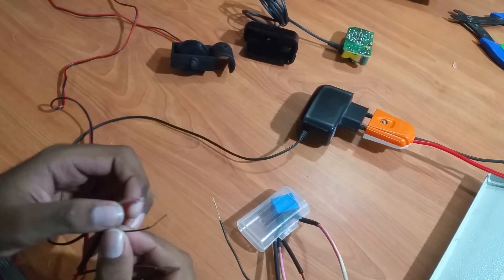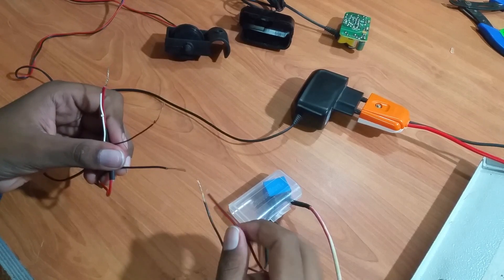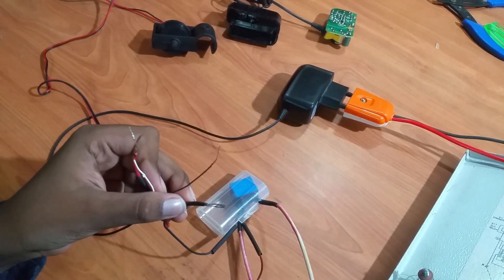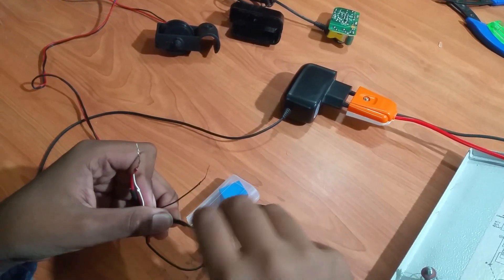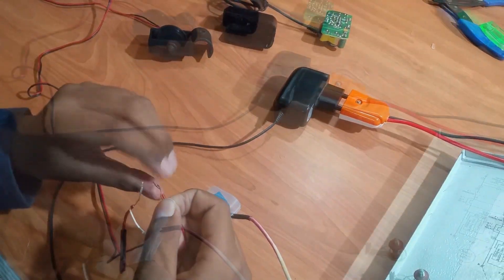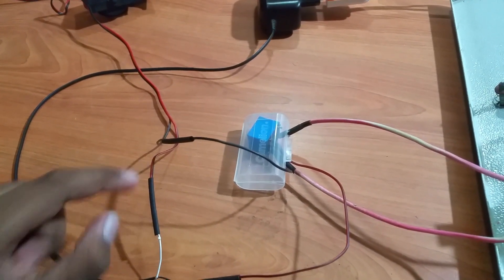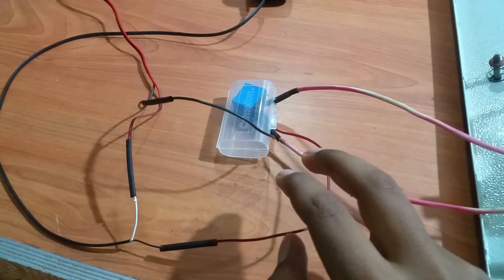We can now connect these two wires to the DC input of the relay. Since I have already soldered these two wires, I am connecting them to the pre-soldered wires. If you are doing this permanently, you can directly connect these two wires to the pins of the relay. One wire of the mobile charger is connected to one wire of the water sensor. The other wire of the charger and the other wire of the water sensor are connected to the DC input of the relay.